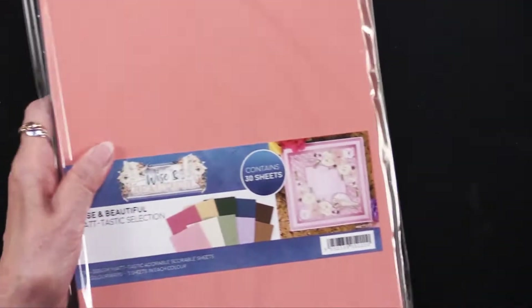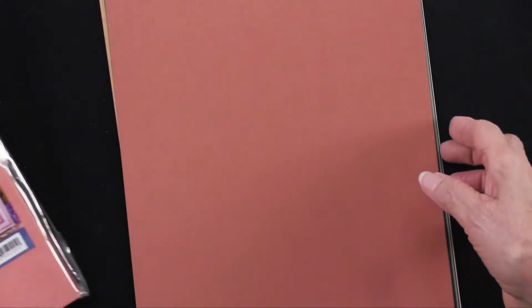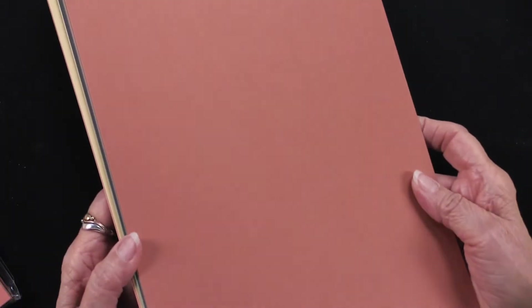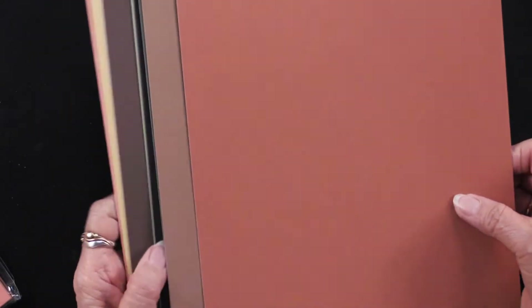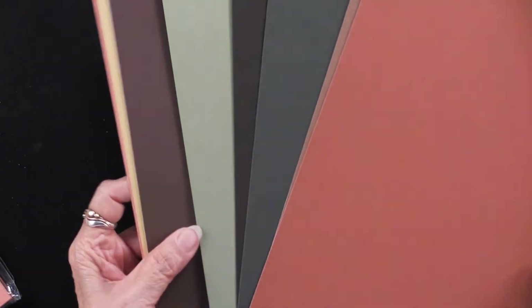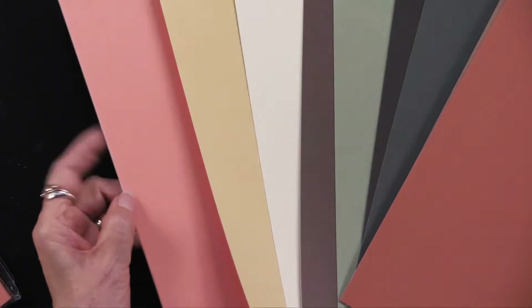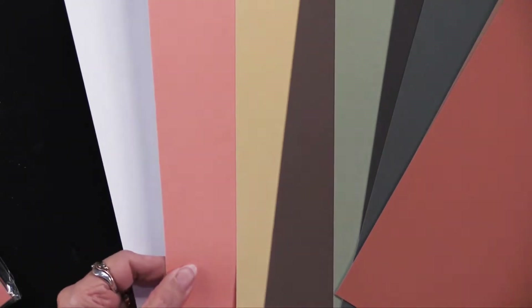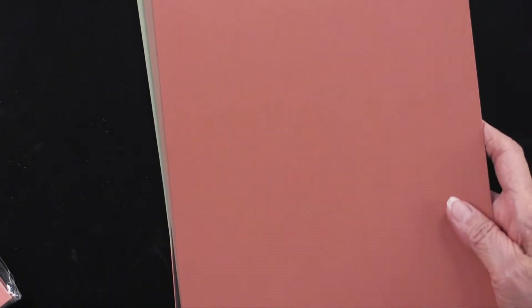Then we also have coordinating cardstock. They call this Mattastic. There are 10 sheets, 10 colors, and you're going to get three of each one. As you would expect, you're going to have the rust color, deep greens, light greens, browns, black, a cream and a gold, and an orange and a white. They have a nice flat finish, so that's going to work nicely.